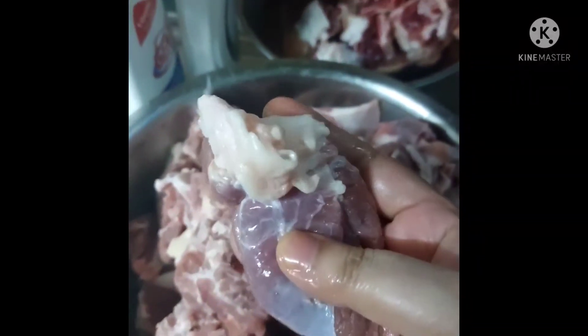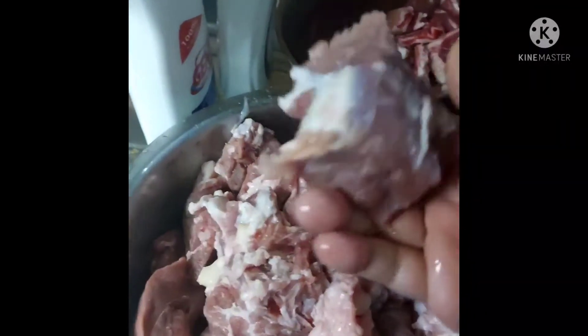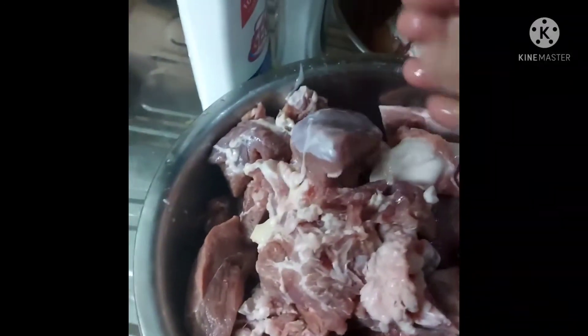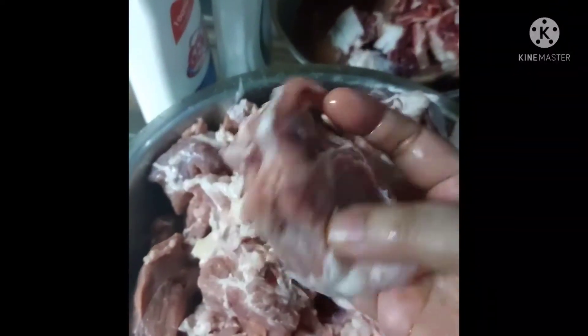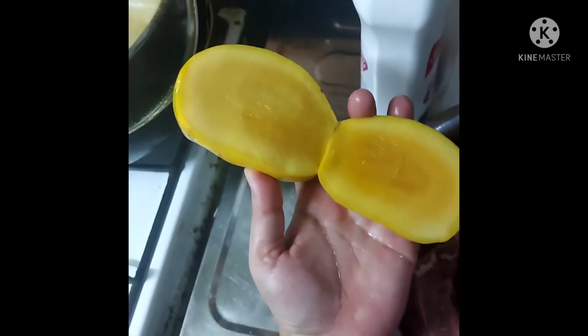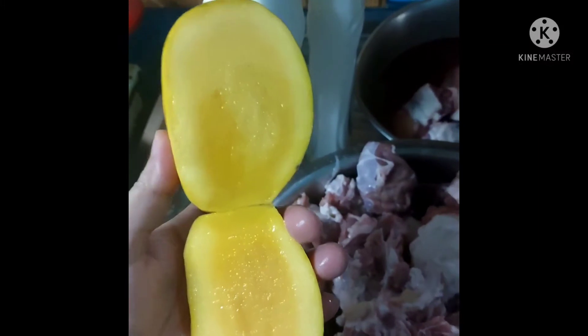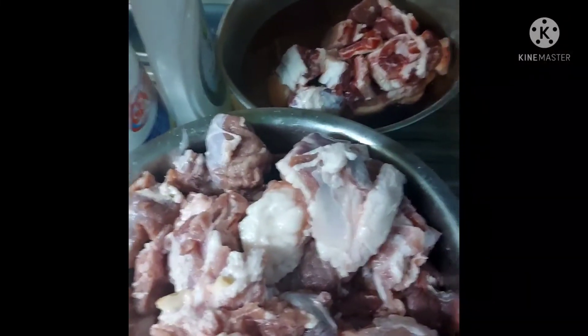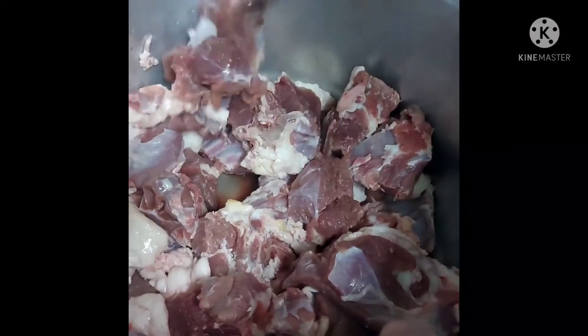It will become very tasty. I am going to cut it with my meat. I will cut it out like this, then we will cut it out. I am going to put the seeds in a very nice way. The seeds will be colored. I am going to make a color and a lot of strawberries.